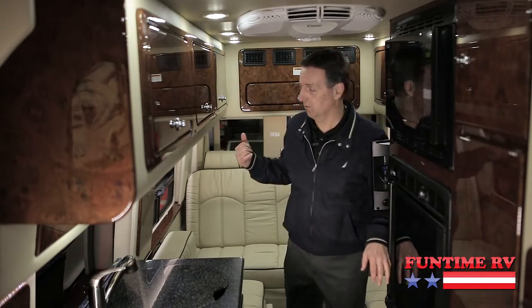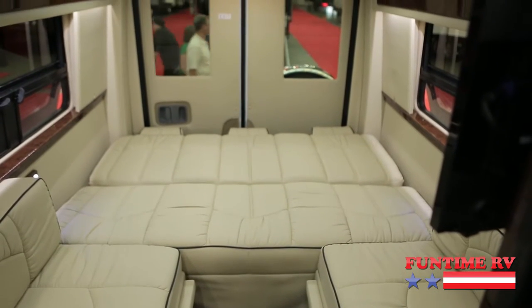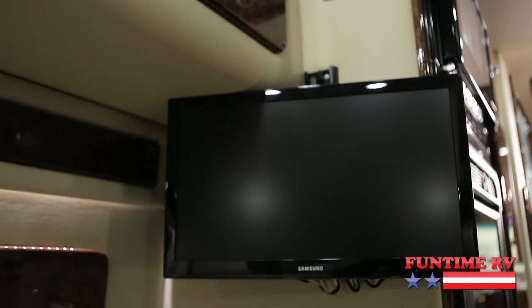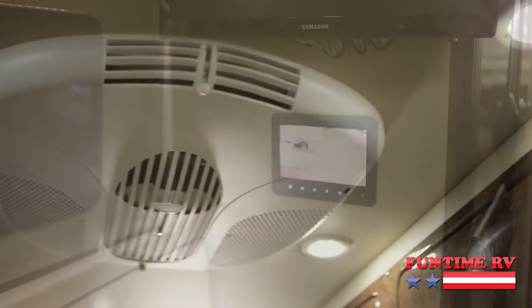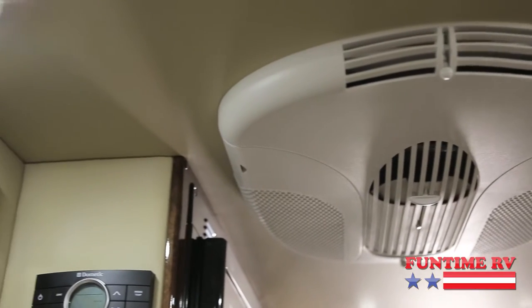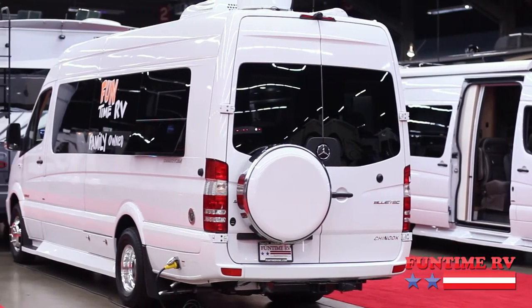Come on back and let's look at the rest of this. This whole area — you push buttons and it all comes together and makes a huge bed in the back. You've got a nice flat screen TV on a swing out bracket back here, your air conditioning, a stereo, and DVD. Really just an unbelievable motorhome.